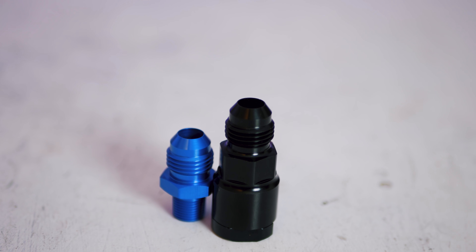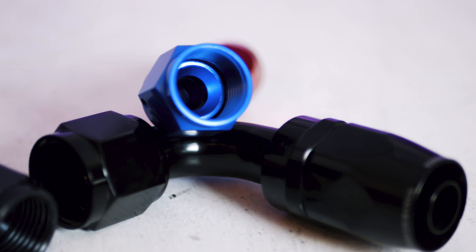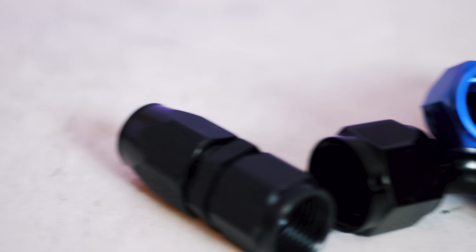The next important detail is that AN fittings use a 37-degree flare. You need the specific 37-degree flaring tool to do the job right. The way AN fittings work is they have that 37-degree male and female on both sides of the fittings going together — that surface contacts, jams into itself, and squishes right up against there. When properly machined on both sides, they meet seamlessly with no added sealant needed.